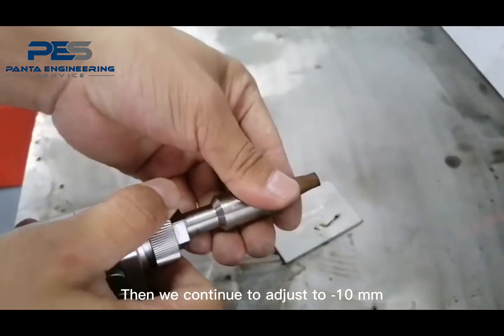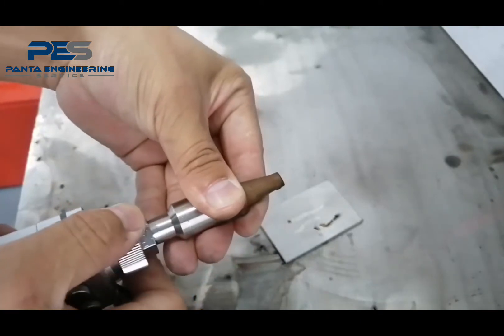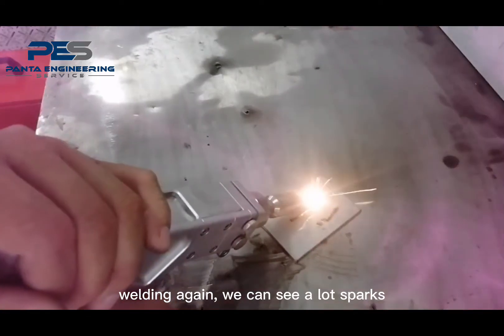Then we continue to adjust to minus 10 mm. Weld again — we can see a lot of sparks.